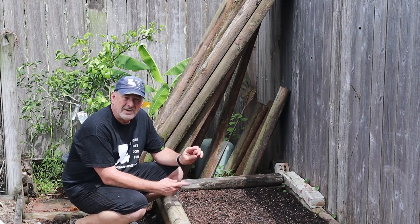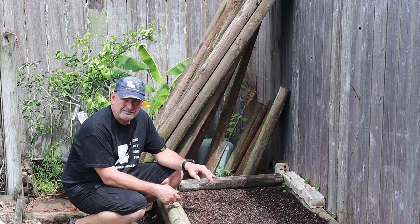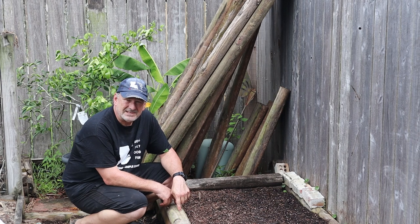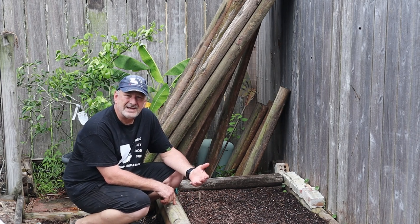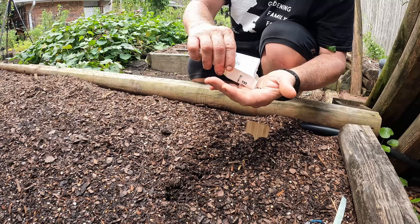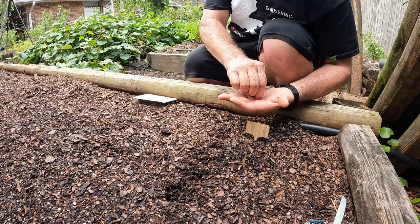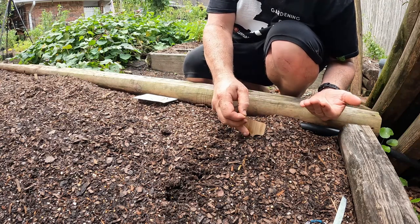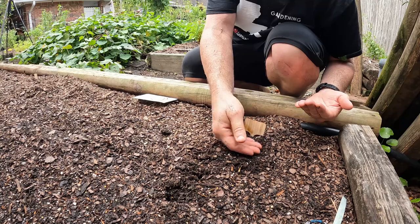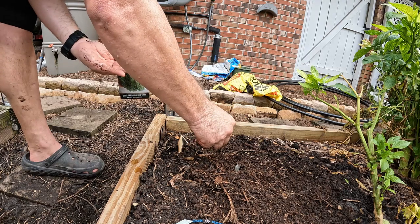With broccoli, make sure you go one-eighth inch deep. The seeds are really small — you almost want to surface-sow, just barely covered up. You want 16 to 24 inches between each plant. The seed should sprout in 7 to 10 days and the broccoli should be matured in 70 to 90 days. I always over-seed, especially with smaller seeds. You just work it into the surface at about an eighth of an inch. Here's also the Waltom 29 broccoli going in.